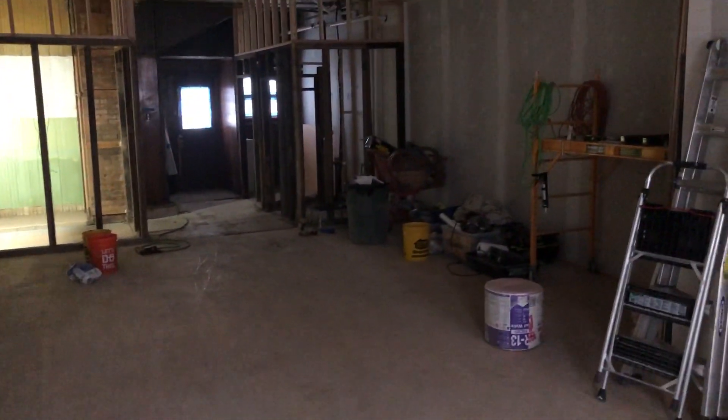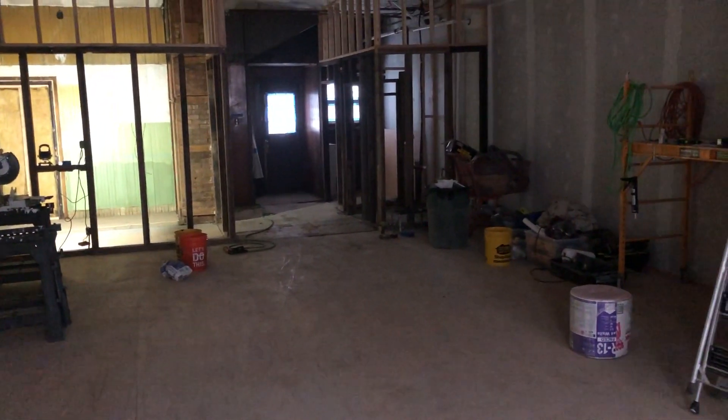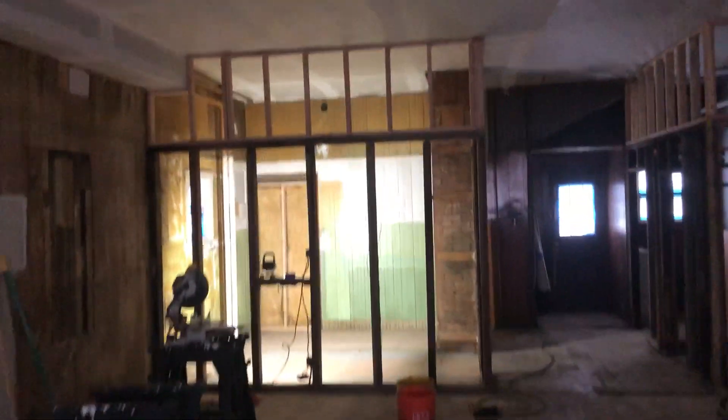Hey everybody, Mike back here. We're over at the laundromat build — this is week 8. We didn't really get too much done this week; we had a lot of the basement cleaned up and a lot of the garbage pulled out of the basement. Let's go over the stuff that we did this week.